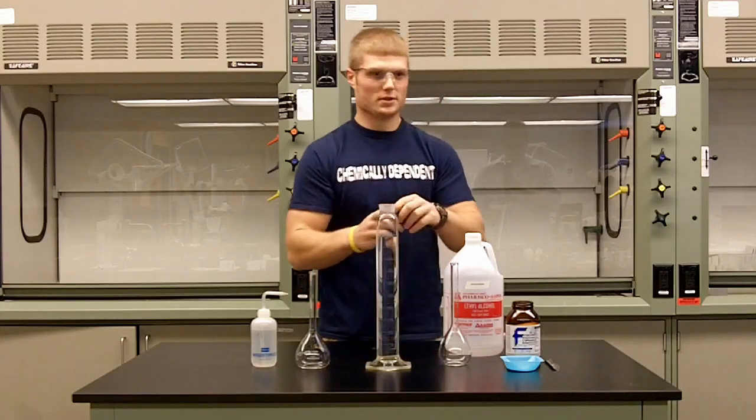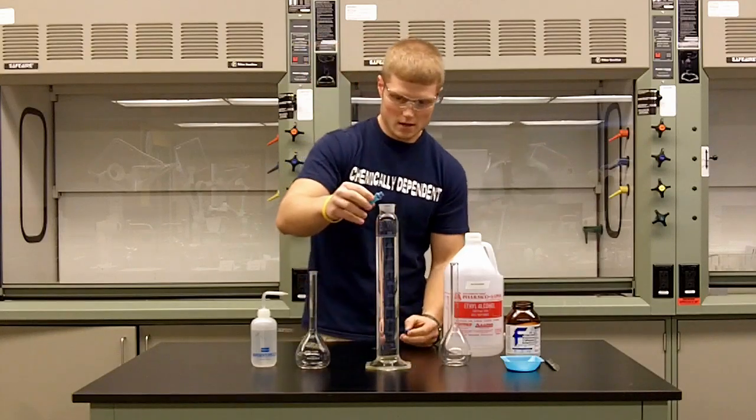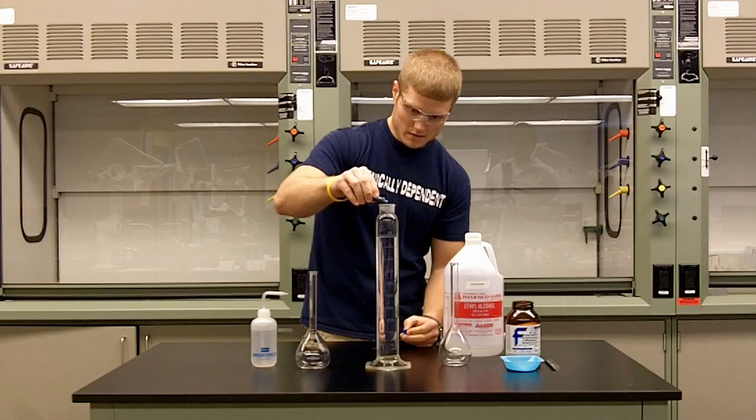So now what we're going to do is take a little bit of food coloring just so we can see the separation process occur when we add the salt. We'll add five drops of the food coloring.